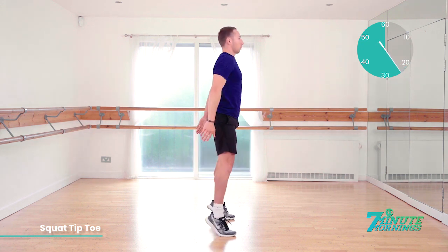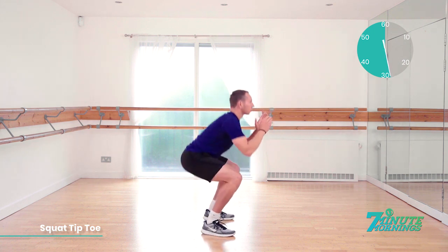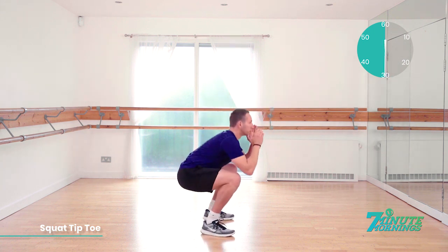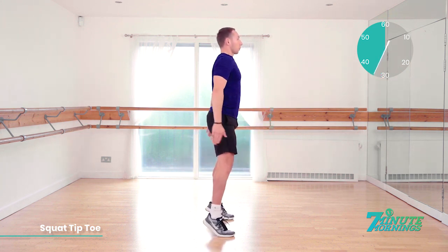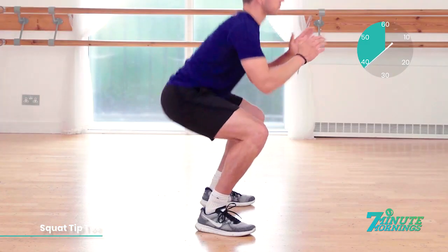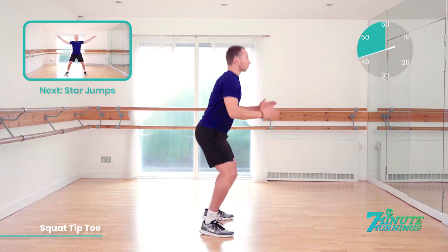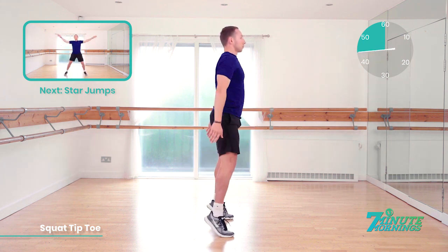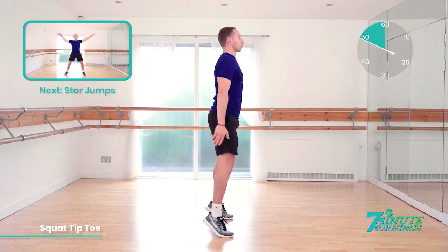20 seconds gone. Doing well. Tiptoe and reach all the way up. Down nice and low. 30 seconds. Keep your belly button pulled in throughout the exercise. Good. Dropping all the way down, coming all the way up. Last 20 seconds. Doing well. Speed up for me now. Coming up, we have star jumps. Good. Squatting up to your tiptoes, stretching your arms down.